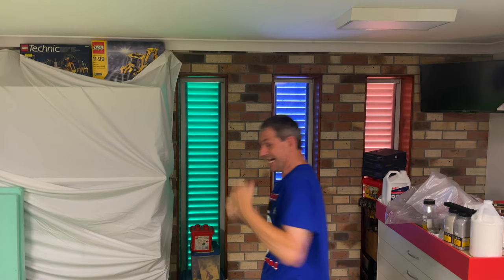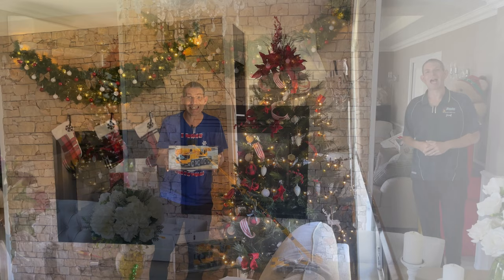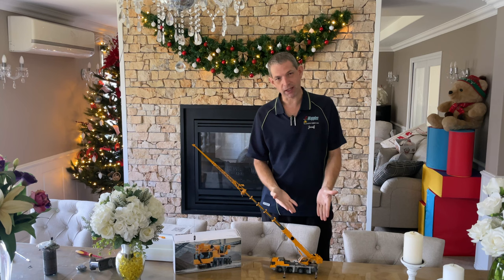To the Christmas tree! Santa's brought me a crane! Here we are and what an absolute beauty this really is.